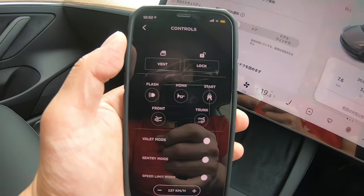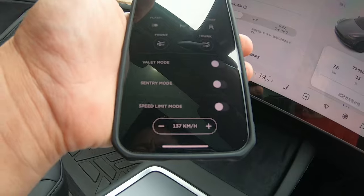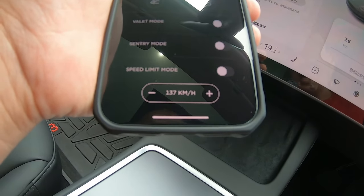Oh, it works perfectly. There's a valet mode, sentry mode, speed limit mode — 137 kilometers an hour.